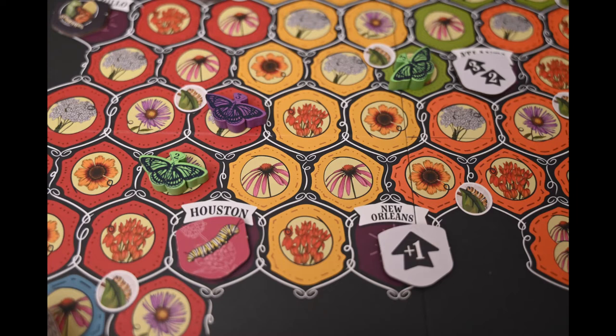Even though the board looks really cool and I love the colors, I think the board is a little busy for me, especially when you get all the different colored butterflies on there. It gets pretty busy. Before I played I thought it was busy, but after starting to play it, it didn't seem too bad.